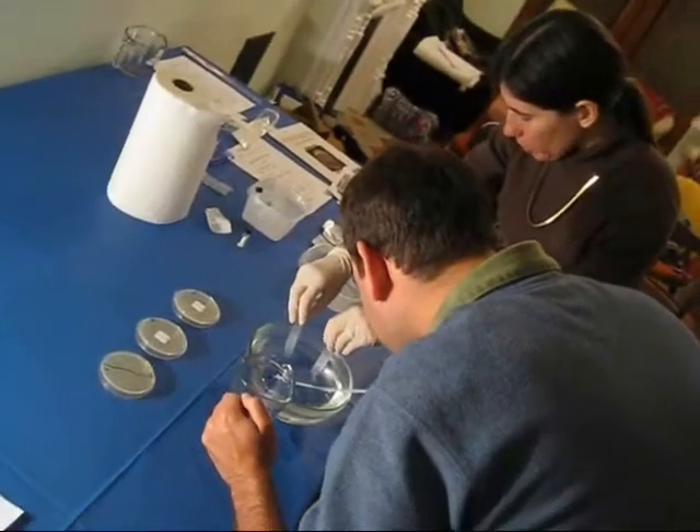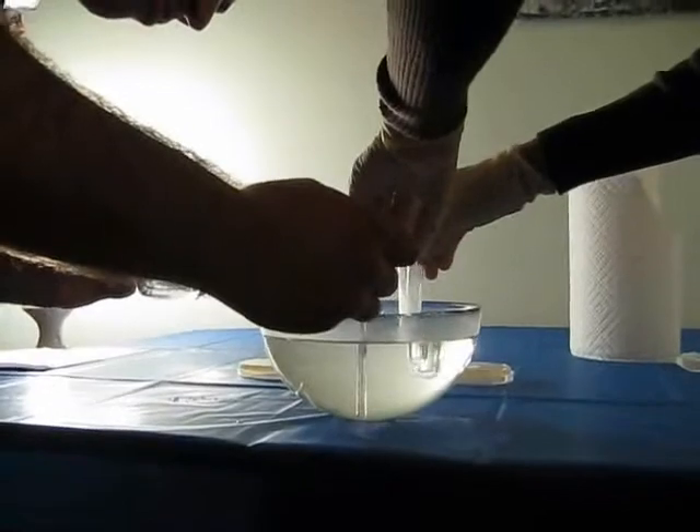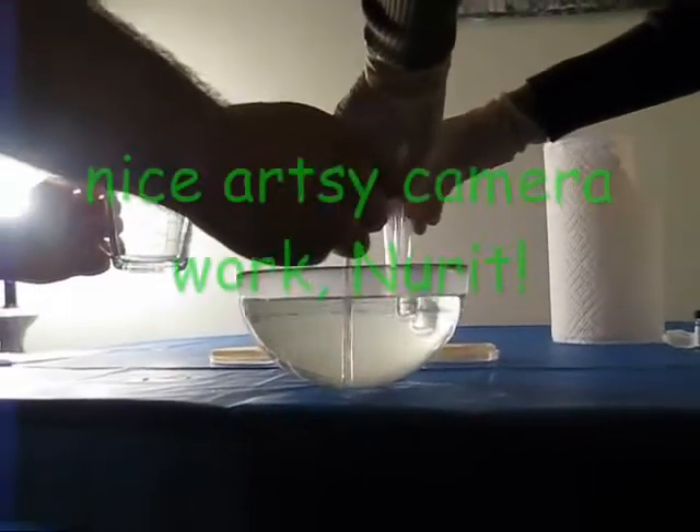Yeah, the hole is a real heat sink — it's not going to change temperature easily. The volume of water is much bigger than the volume of the bacterial solution. Still at 42? Yes we are. Yay!